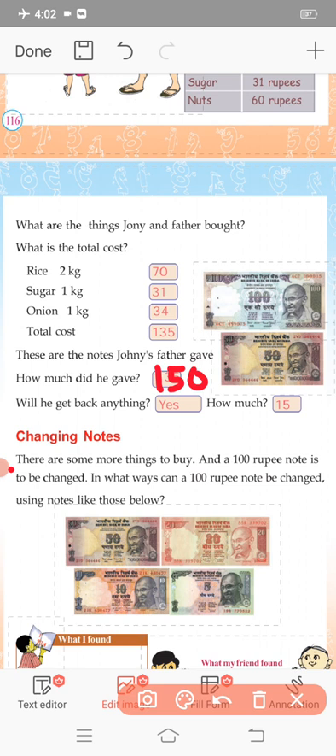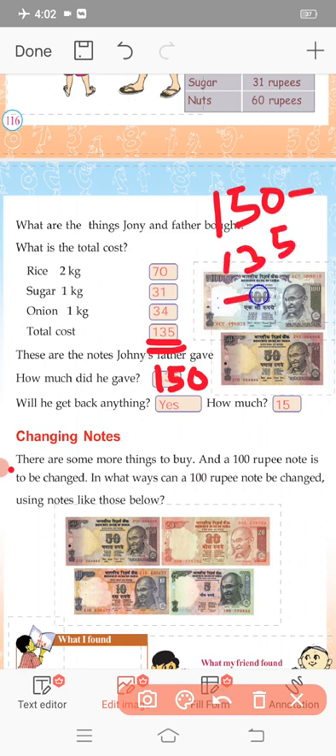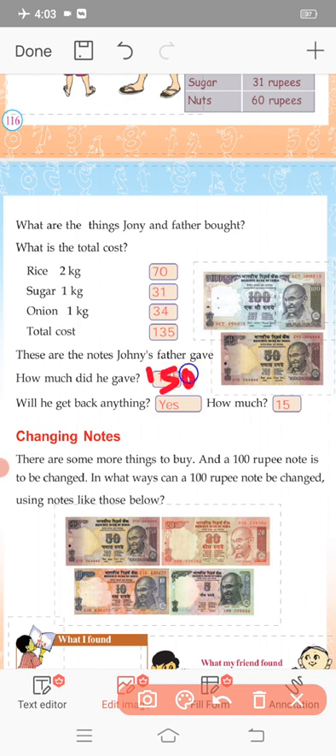Will he get back any change? The total was 135 rupees and he paid 150 rupees. So 150 minus 135 is 15 rupees change. Let's work it out: 10 minus 5 is 5, 4 minus 3 is 1, 1 minus 1 is 0. So the answer is 15 rupees change.